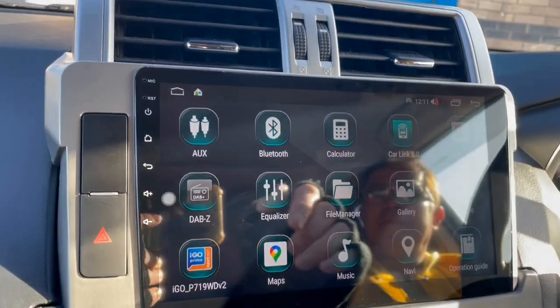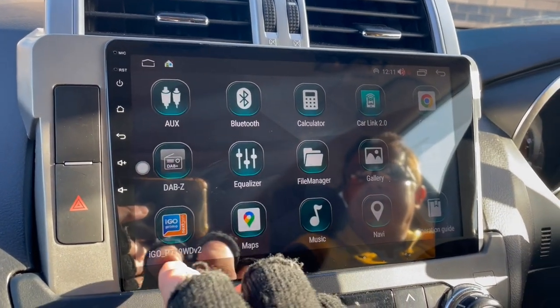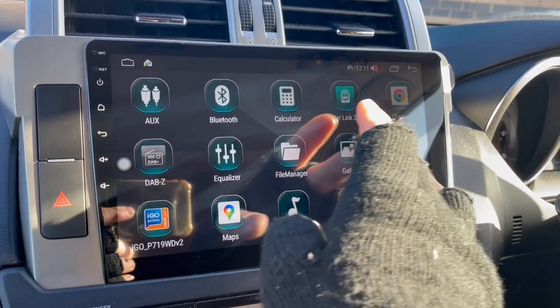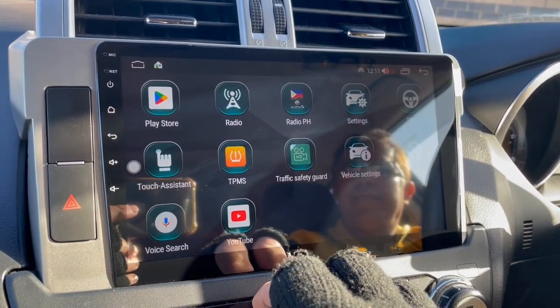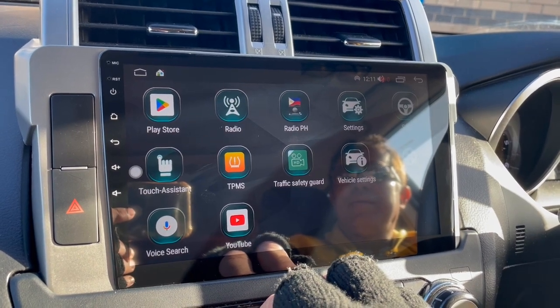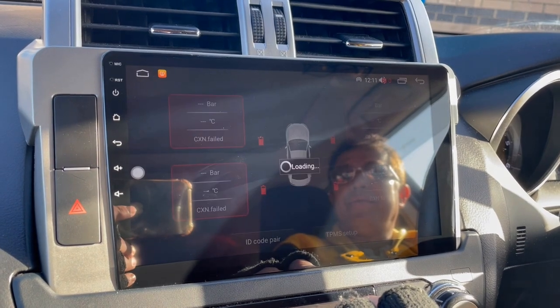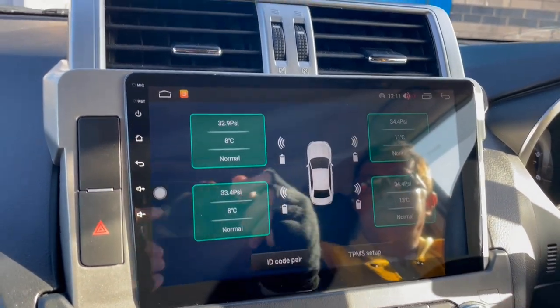Here's your backend settings. This is your CarPlay and Android Auto app. There are a couple of apps for the browser, DAB radio, Google Maps, music apps, and navigation. Today we've also put on the optional tire pressure monitoring system and DVR camera.